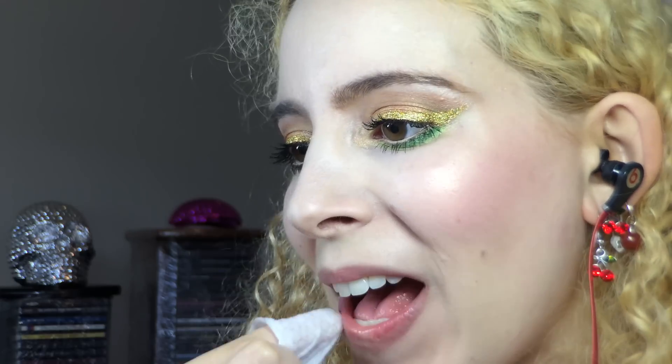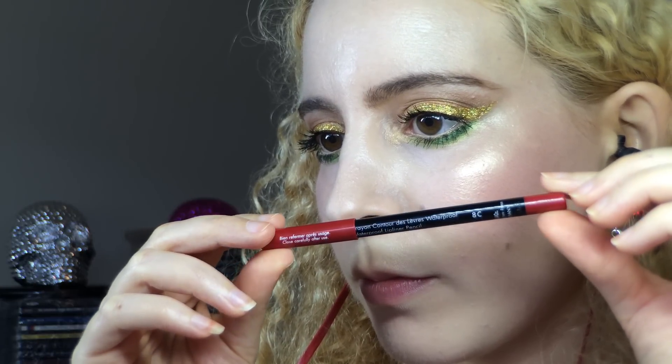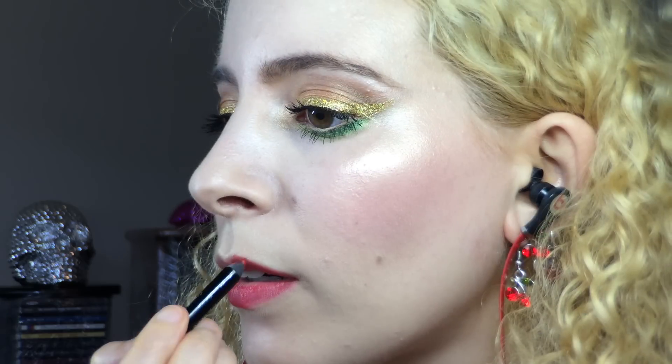I used a makeup wipe to clean any foundation or powder off my lips, then to make sure my lips last through a full Christmas dinner, I went all out with many layers — first priming with MAC Prep and Prime Lip Base. Then I lined and filled in my lips with the Make Up Forever Aqua Lip in 8C, and while drawing all over with this red pencil I couldn't help but sing along to my Led Zeppelin album. The song is called Black Dog — it's actually the first song I ever learnt on bass.